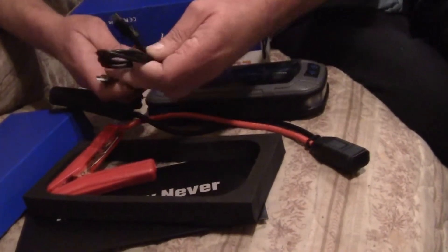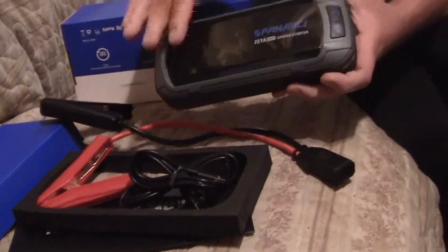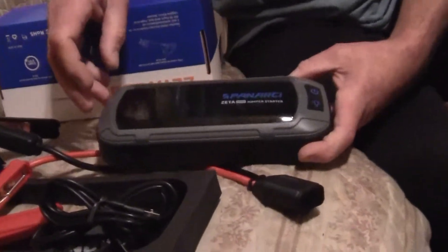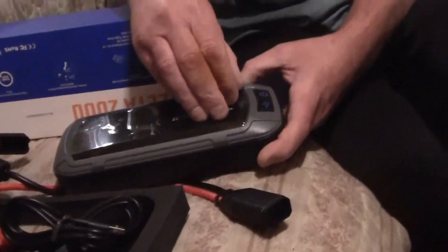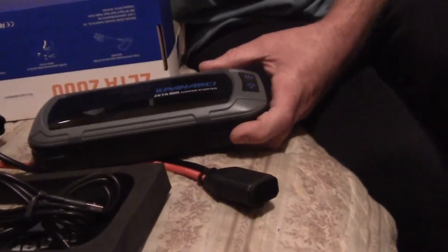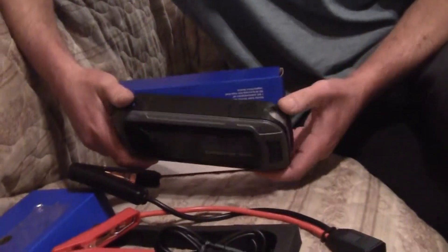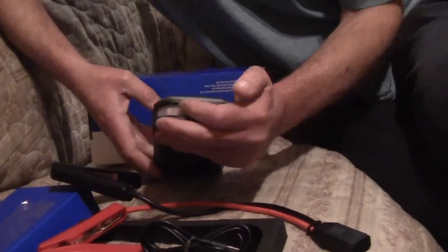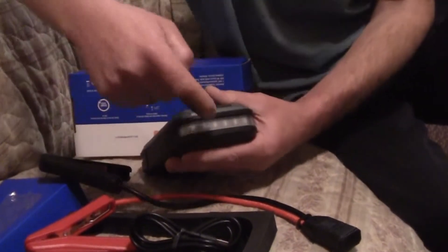It comes with a protective film for the screen — we're going to peel that off right now. This one seems to have a different type of LED screen. Most of them have just a single small LED, but this one seems to have multiple LEDs.